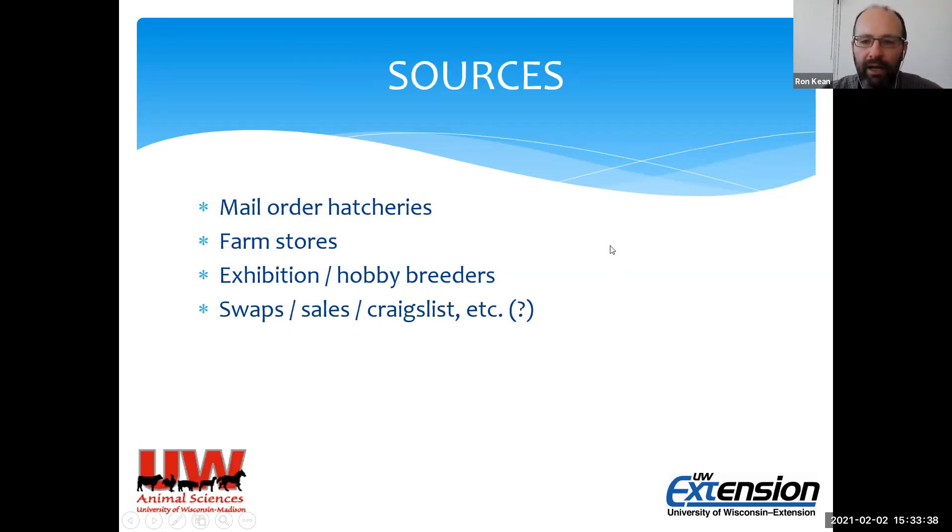Sources for ducklings: mail order hatcheries tend to be the most likely source for many people. You can order online or through their catalogs and they'll mail ducklings to you in a box. Many farm stores also sell ducklings, typically buying from hatcheries. You might also find someone locally who raises exhibition birds. I would not suggest swaps or Craigslist if you're just getting started — it's often safer from a disease standpoint to buy from a hatchery, and as you get more experienced you can explore other options.